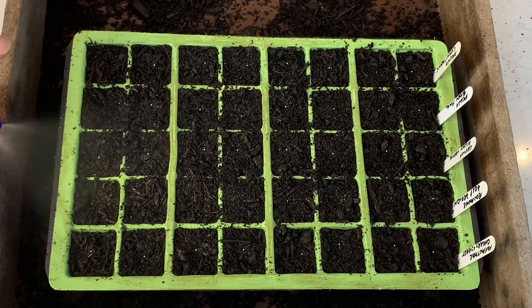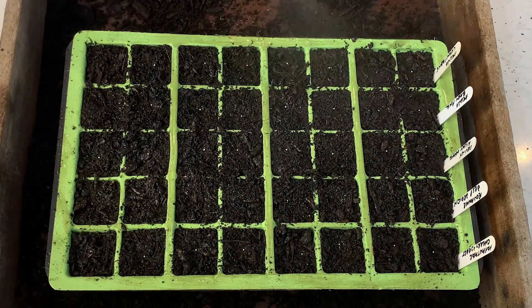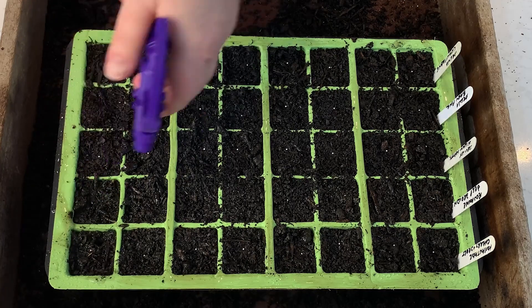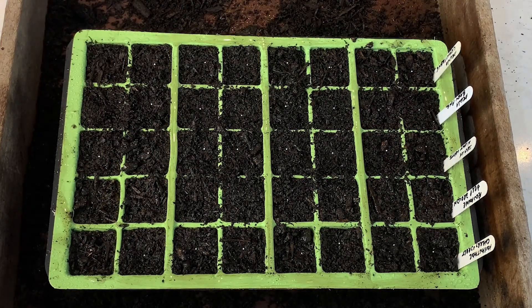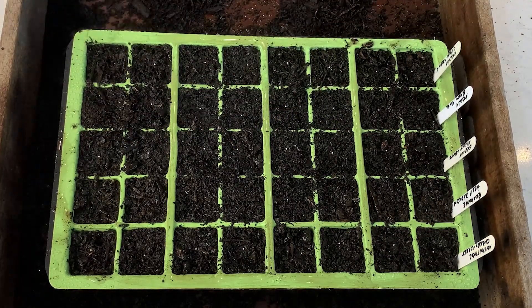When sowing the pelleted seeds, you need to make sure the compost is damp — definitely bottom water so you don't dislodge any of those precious seeds, but also spray the surface. If the surface of my compost looks dry at any point on the heat mat, even though it's got a lid on, I will spray it every day and check them to make sure they're moist — because you want that seed coating to disintegrate in order for the seed to germinate. Because Lisianthus are going to be in the seed cells for such a long time, they will be more susceptible to having algae growth on the surface.